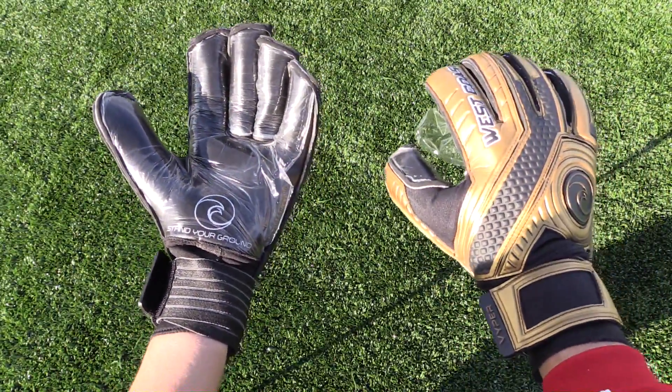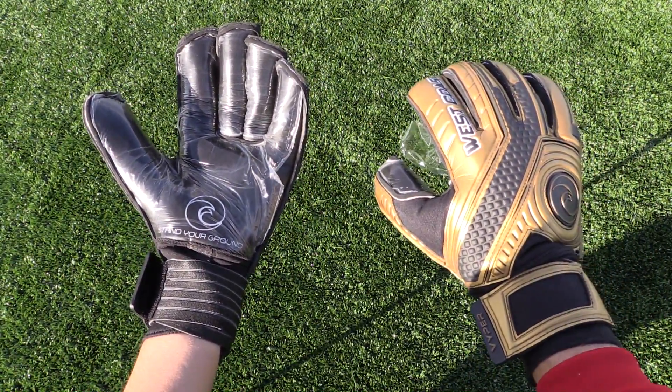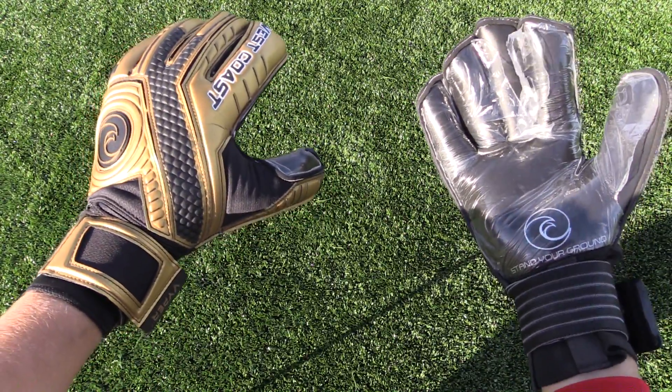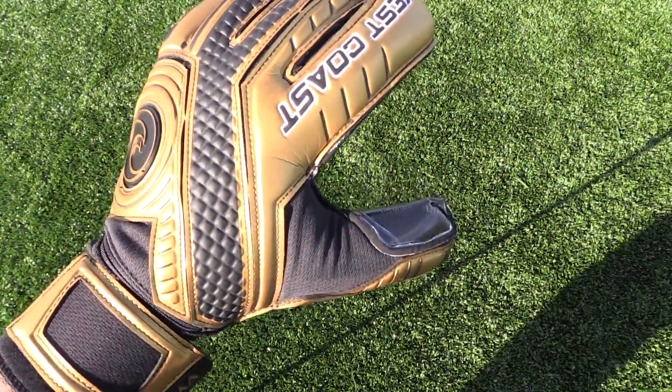What's up keepers and welcome back to Ares Goalkeeping. In this video we're going to take a look at the full in-field review of the West Coast Goalkeeping Viper Champion. The Viper line is one of my favorite lines from West Coast Goalkeeping.